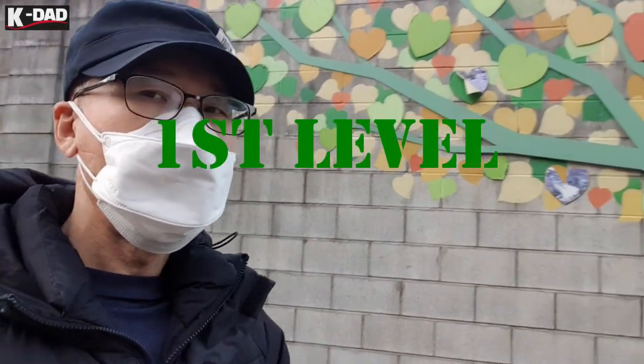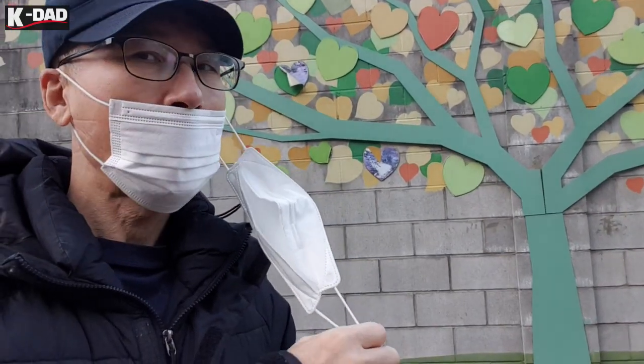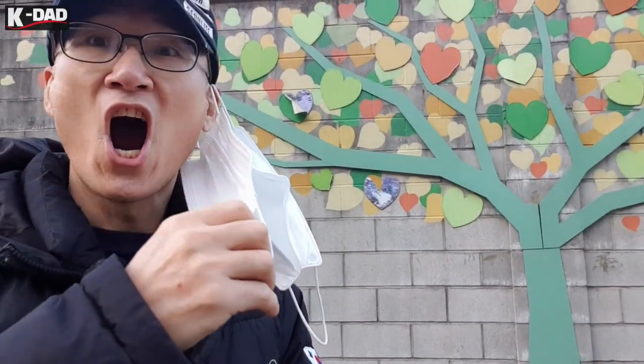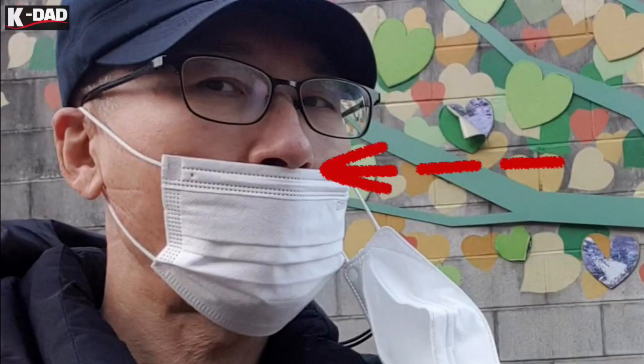First level: first of all, wear the surgical mask over your mouth only, then wear the medical mask over your nose and the surgical mask. The most important thing is how to breathe — exhale with your mouth only and inhale with your nose only.